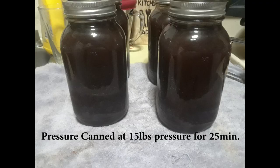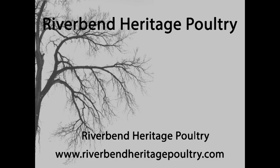After which, I've pressure canned it at 15 pounds pressure for 25 minutes, which is the recommended amount for my altitude.